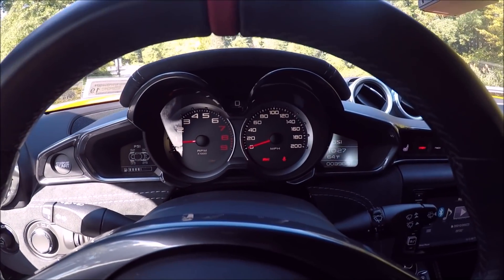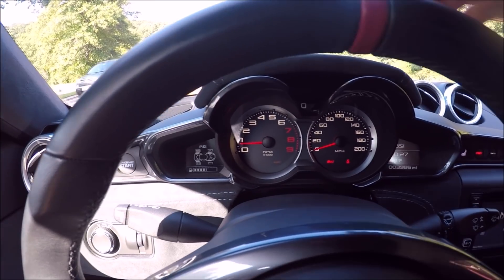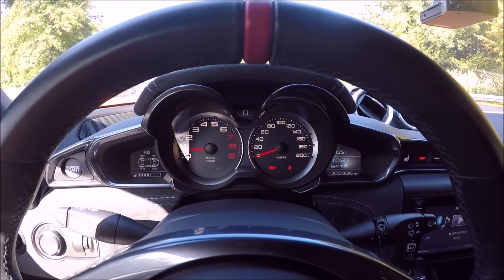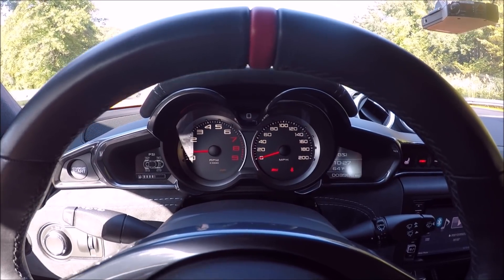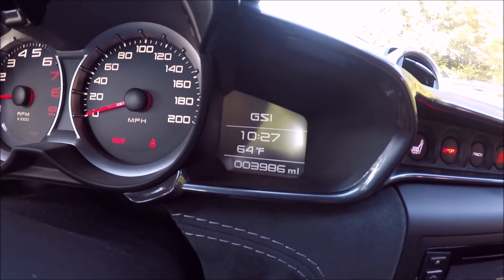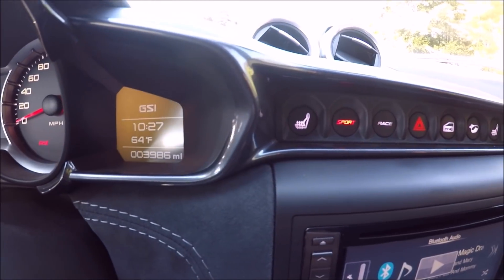Here we have our instrumentation — speedometer, tachometer, tire pressures, and in the middle, right here where my finger is, is a little tiny digital speedometer, which is hard to see on camera but works well as long as you put the steering wheel high enough. Then here we have temperature, time, and mileage — this car is just under 4,000 miles.